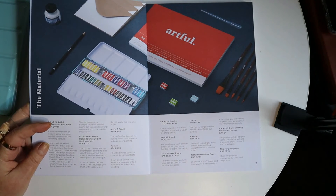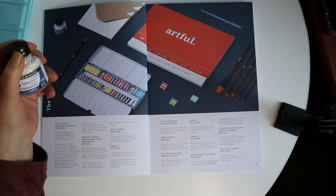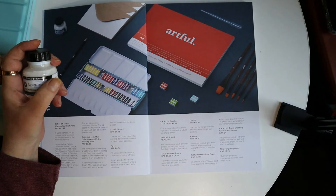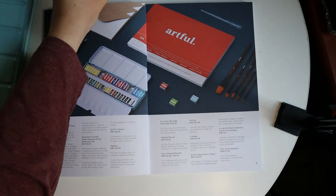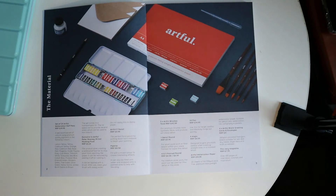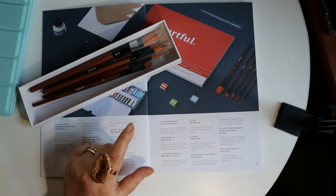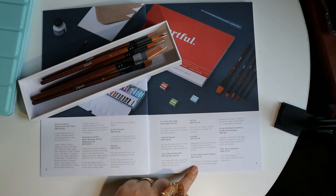The lid opens up to provide several mixing wells. The masking fluid is exclusive to the Artful box, and that goes for $3.25. The product dries creating a waterproof barrier to stop paint from reaching the paper. It can be removed by peeling it off or rubbing it, and can be applied with a brush. After use, clean your brush with soapy water. Do not apply this to damp paper. The pencil is the perfect hard pencil for putting down faint line work to begin your painting. The brushes are worth €42.30 — premium brushes with synthetic fibers that produce pin-sharp detail. Watercolor paper: 25 sheets of A4, 330 GSM, acid-free premium heavyweight, valued at $20.